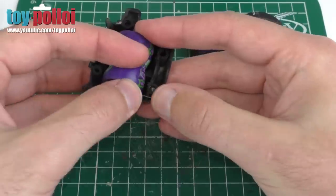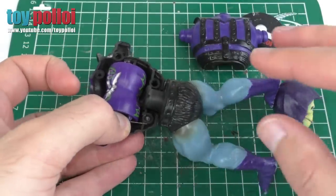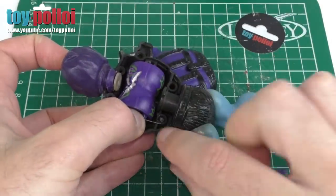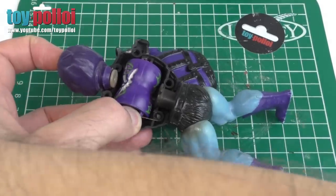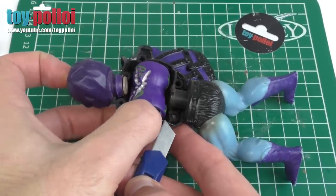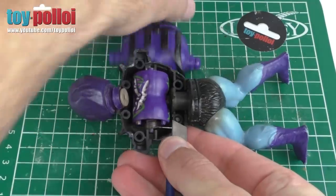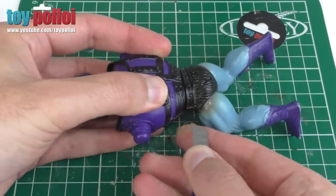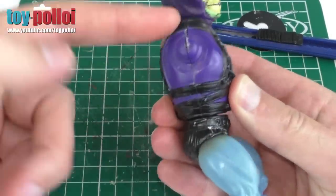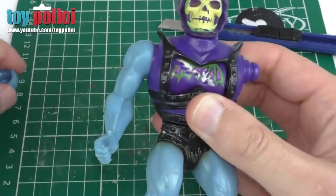Now comes the tricky part because you want to keep that wire pointing downwards, but you also have to put everything back together. So we take Skeletor's legs and drop those in the correct way around, then take Skeletor's head and pop that into the top section. Then we take the back of the torso and need to drop that on while keeping the spring in the downwards position. I found the easiest way to do this is to take a knife and just hold the wire in place. The wire does want to ping out, so you've just got to manually move everything and hold it in place. Then you can take the back and drop it on — sometimes the wire will push out the side and you can just drop it back in by hand. Now you could glue this together, but actually you don't need to.